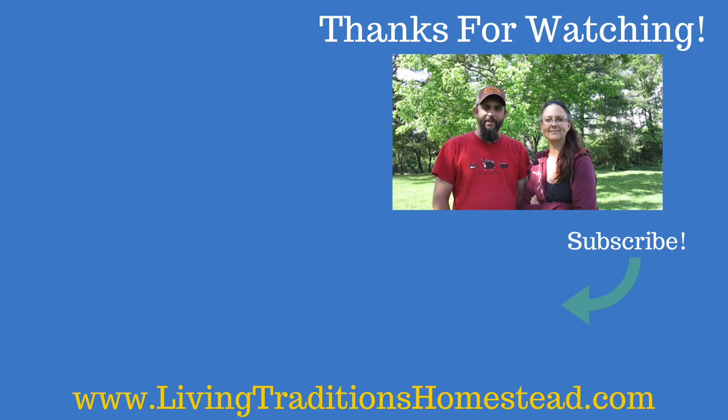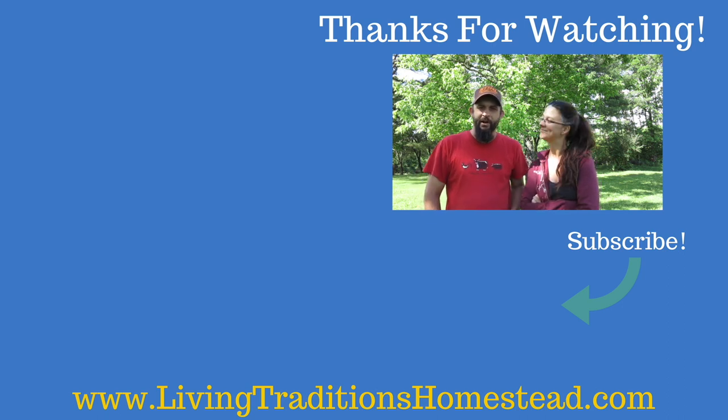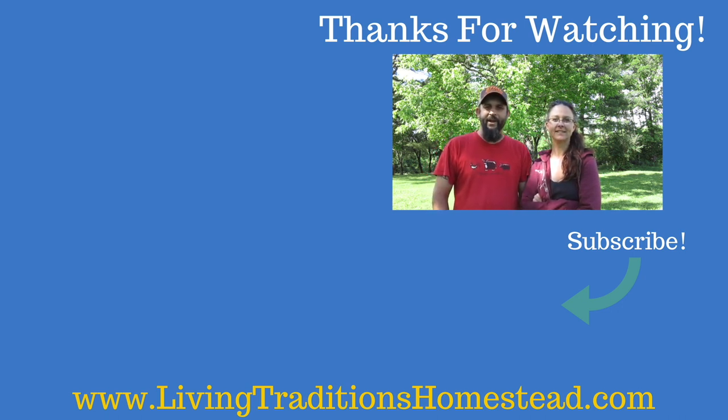Thank you guys so much for stopping by the homestead today. We truly appreciate every one of you for wanting to be part of our lives. We're now going to be putting out five new videos every week Monday through Friday, so don't forget to hit that subscribe button below. Also don't forget to check out the videos over here on the side. Thank you so much and we look forward to seeing you next time back on the homestead. God bless.